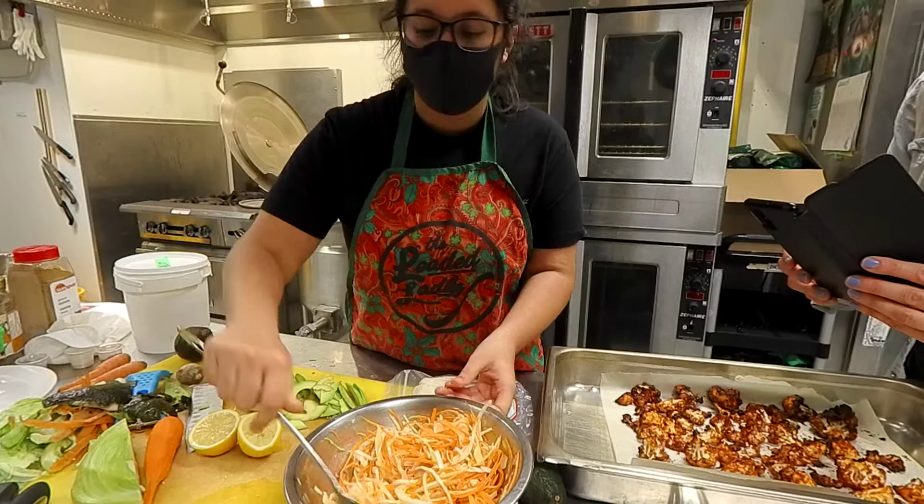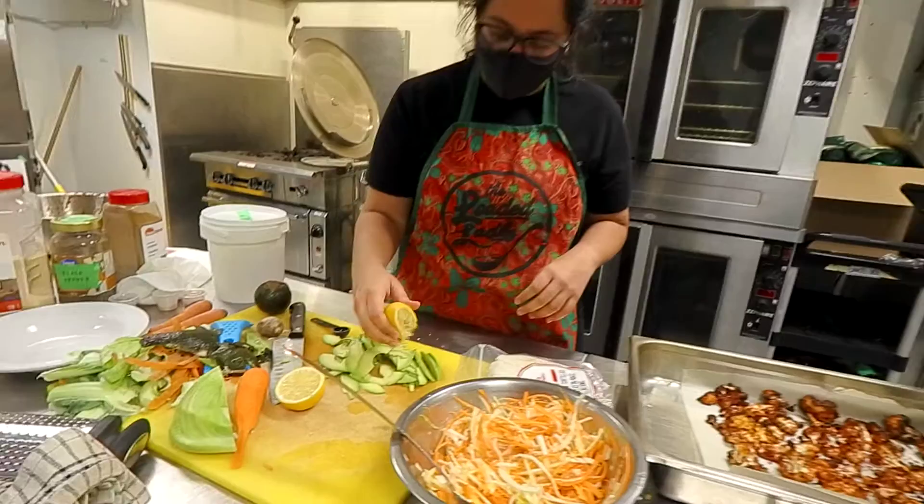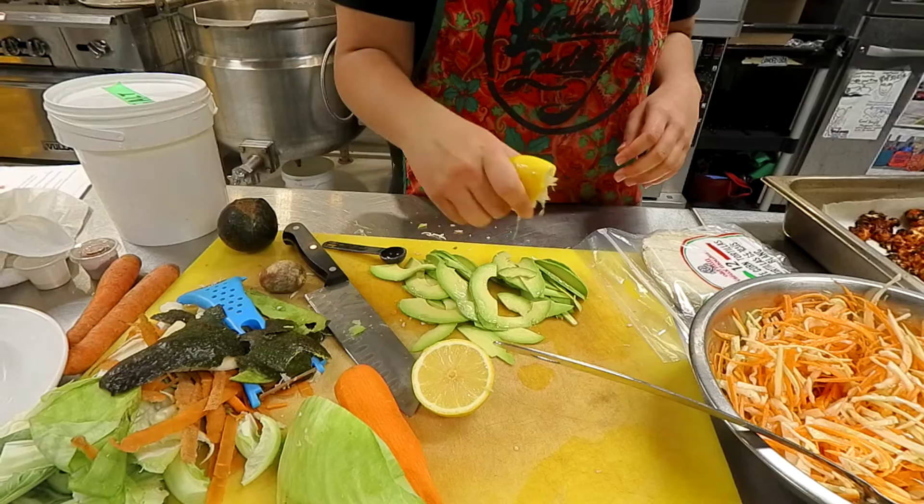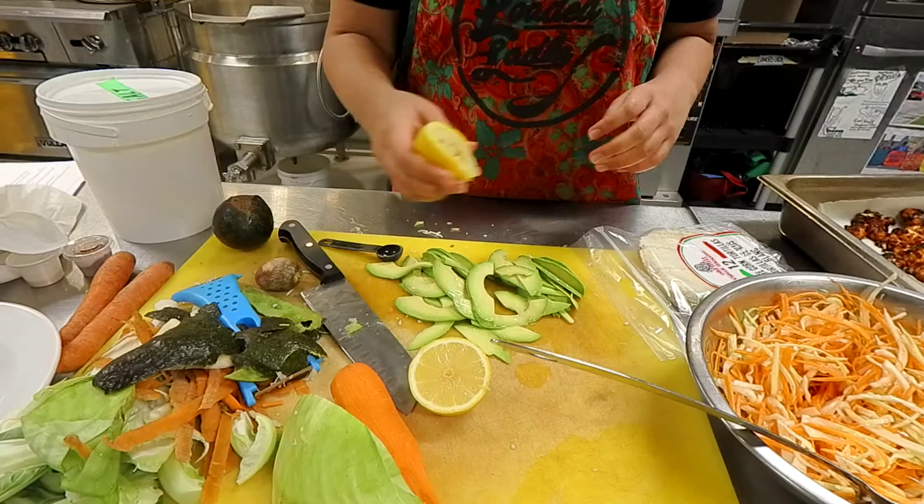We'll add lemon to the avocado as well — because you don't want it to oxidize. That way they won't turn brown. It feels like it's a lot of lemon, but it's really not. It helps prevent oxidation.